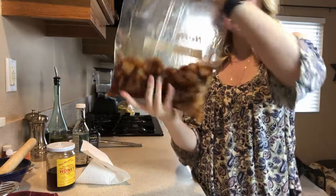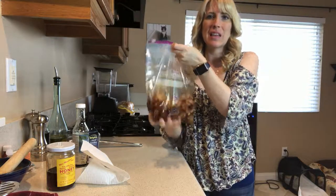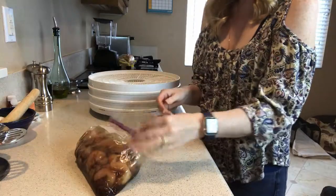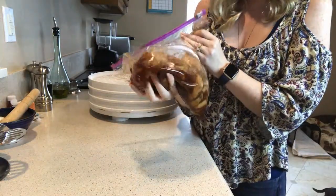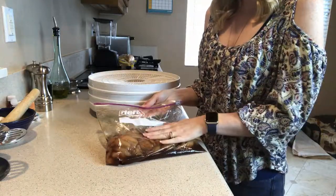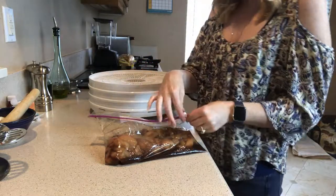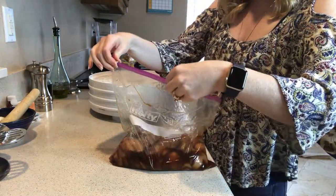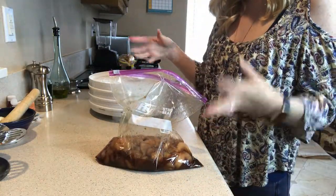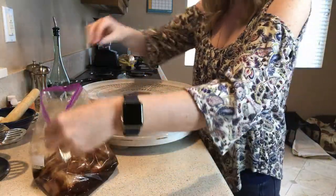I'm going to put this in the refrigerator for about 30 to 45 minutes, just let it sit and marinate for a little while. Then we're going to put it on our dehydrator. Now we have let our chicken jerky marinate in the refrigerator for a little more than half an hour. We're going to take our chicken strips and place them on the dehydrator trays. The only thing you're really looking to do here is make sure that nothing is touching when you place them on the trays.